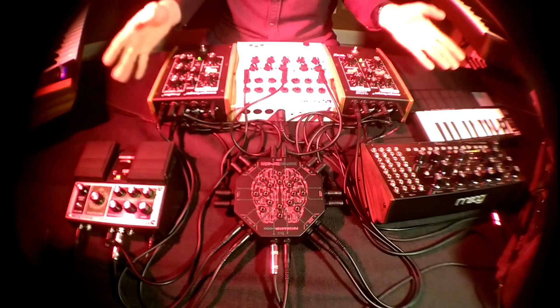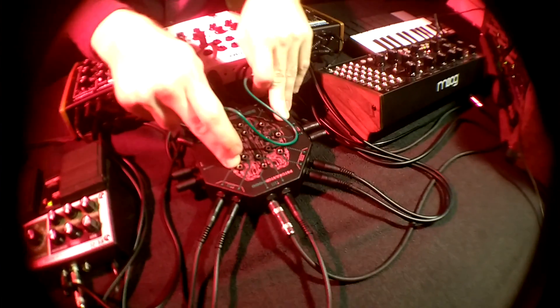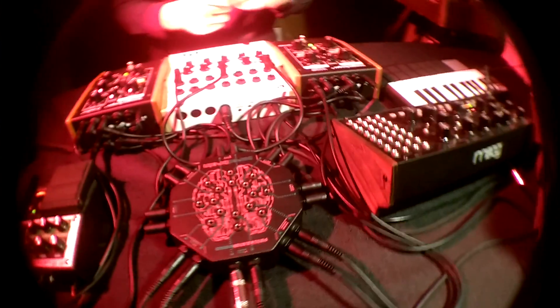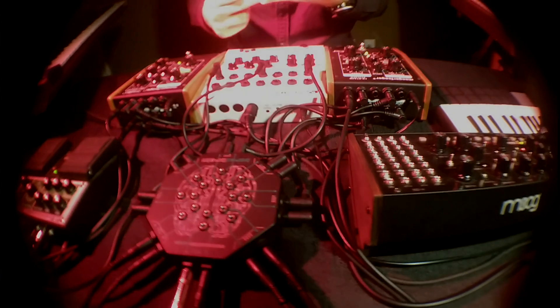So once all that was set up, all I had to do was use the mini patch cables to route audio around from these jacks up here on these channels, and then route CV signals in and out of the pedals and the synthesizer. Using the patch bay you can really get some cool things going really fast. So I hope you enjoyed that.